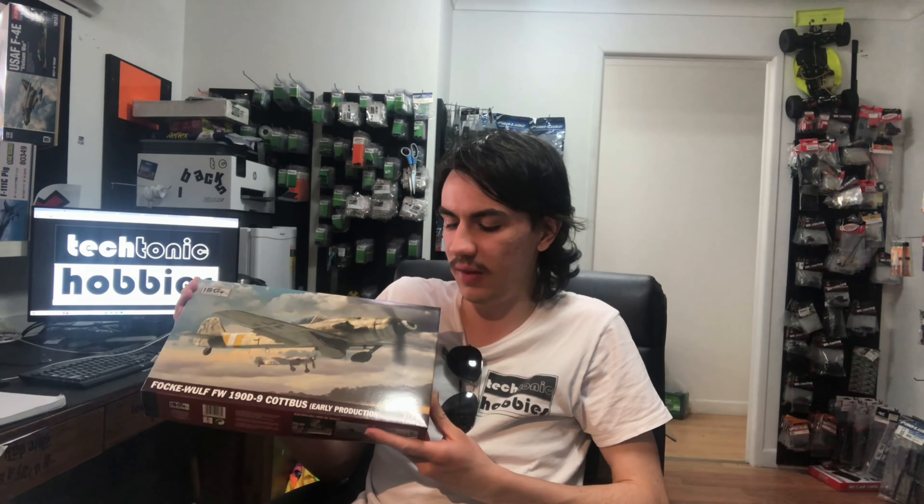Greetings everyone and welcome back to Lucas Brews. Previously on the channel I've done an inbox review of the IBG FW190 D9, the early production, and today we're going to be doing something special. We're going to be doing a little bit of a diorama using this aircraft, depicting an FW190 that's had some engine problems and done a crash landing just on a riverbank.